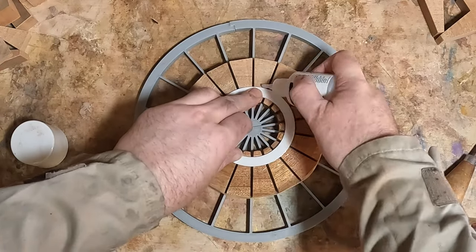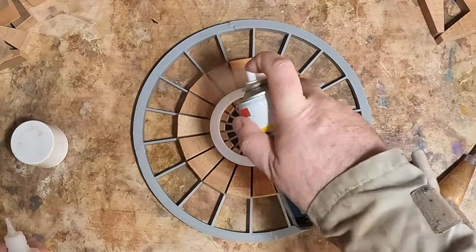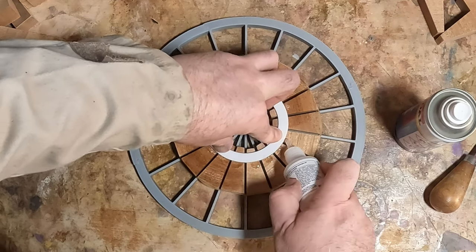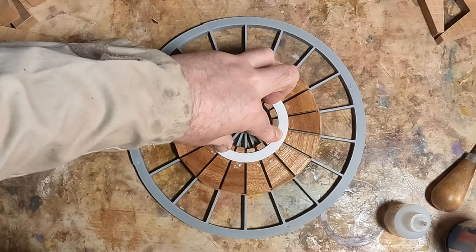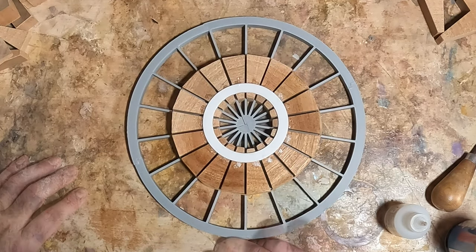Of the three rings in the base, the upper and lower were put together in the same way with just one of the white spacers super glued in place. The center ring has two spacers, one on each side. These have joint spaces on either side, so when the three rings are sandwiched together it creates consistent two millimeter joints.